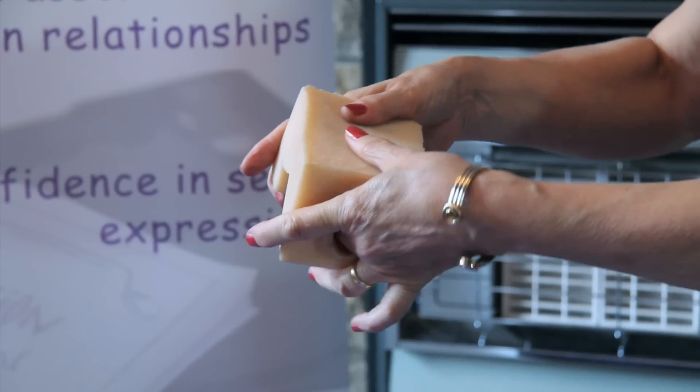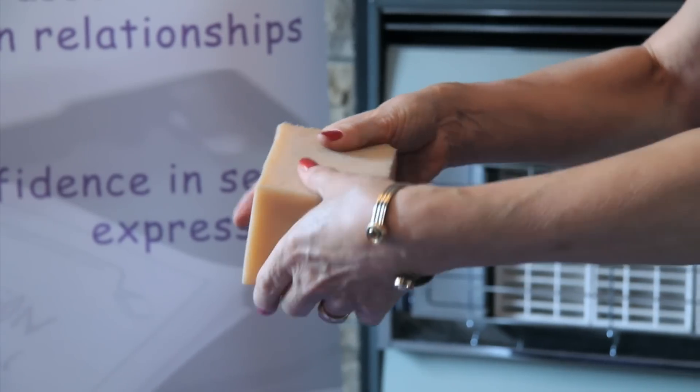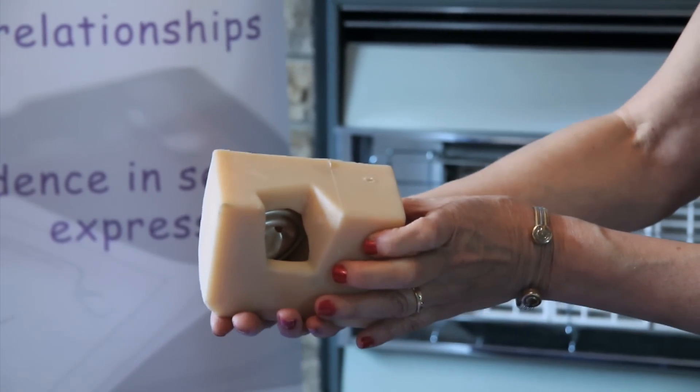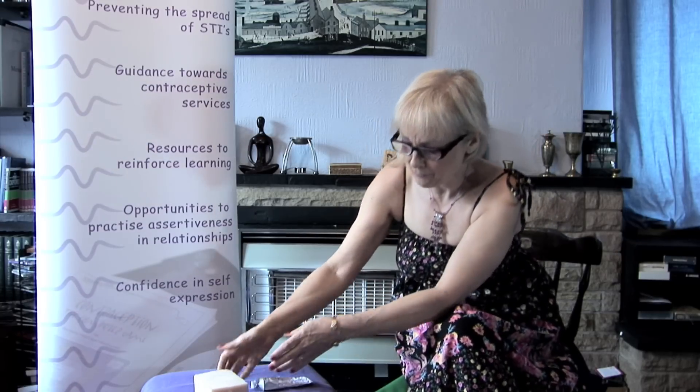When she feels for the neck of the womb, she can feel that it's covering it. One part of the diaphragm is behind, the other part is in front, and then if I turn this round, you can see that it's in place. Now that diaphragm stays in place after intercourse, and after about six hours it can be taken out, washed and reused. That space of time allows the spermicide the time to do its work of killing sperm.